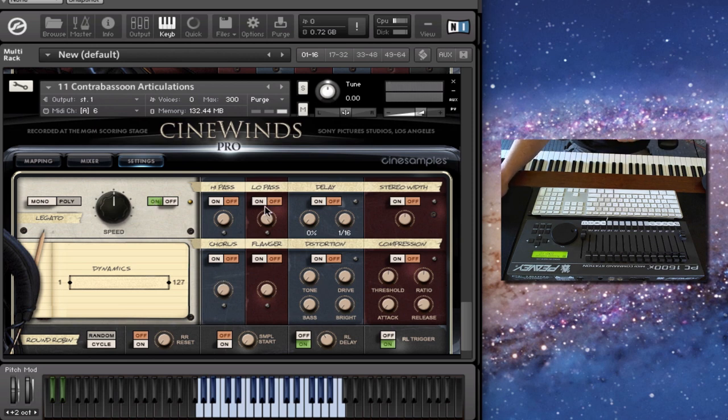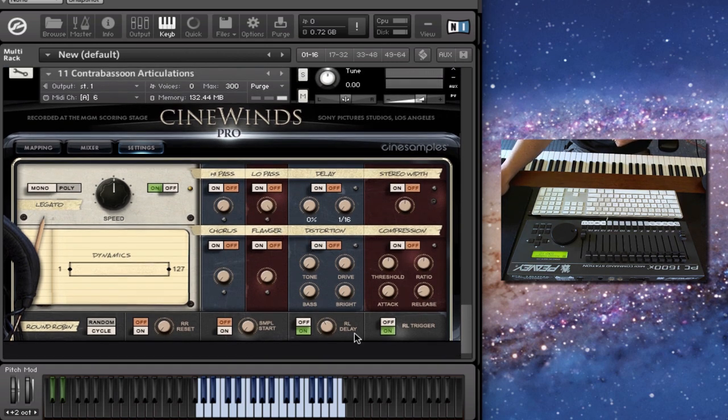I won't go through all these different effects, but there's a high-pass filter, low-pass, and cool delay effects. It's all the built-in Kontakt stuff, but it's just placed there to give you easy access to those effects.